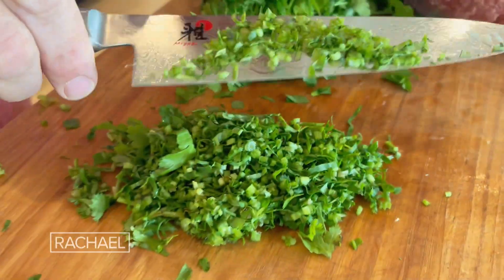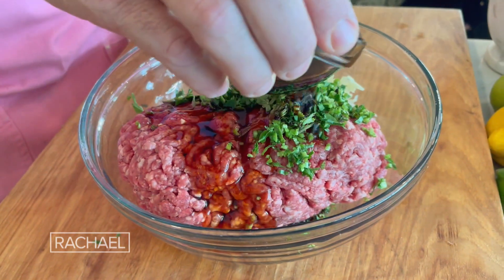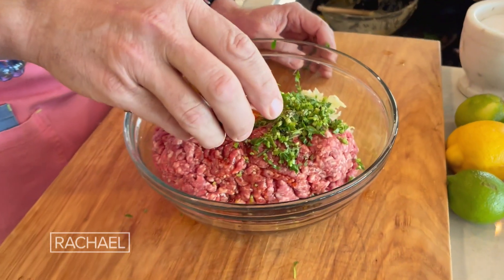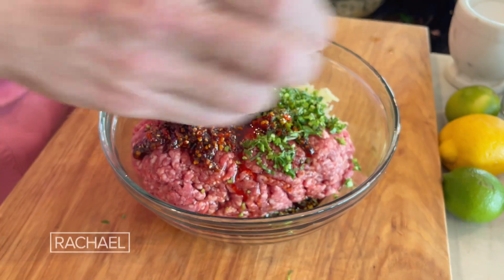The faux green onions, AKA the cilantro stems. Soy sauce — we're not gonna use salt salt, we're gonna use soy sauce, very nice. We're gonna add some heat, depending on if you like it or not, a little bit of that rooster sauce that we all love so much.